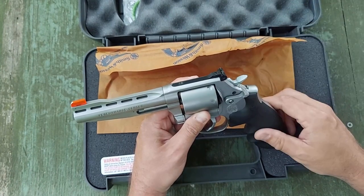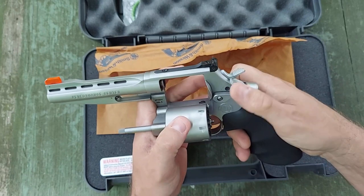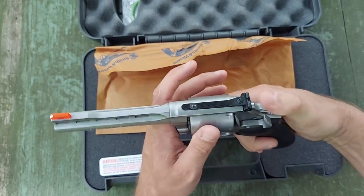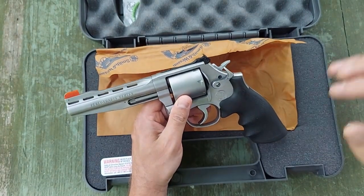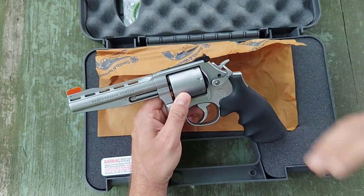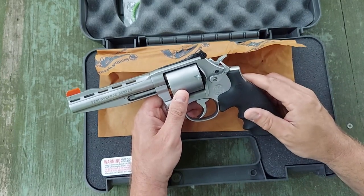You do have a thumb release here — an extended thumb release from the factory, so that's very nice. The hammer and the spur is very tactile and very easy to get a hold of. The trigger is absolutely amazing. If you have ever shot one of the Performance Center revolvers, the way they come out of the box is just phenomenal compared to a standard revolver.